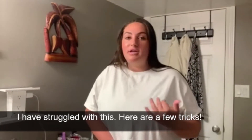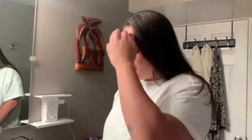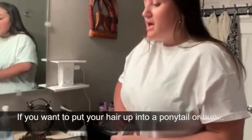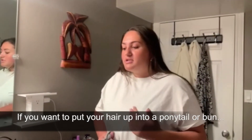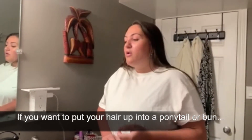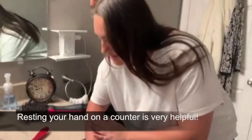One of the main things I learned growing up in order to do your hair on your own — especially if you want to do your hair up in a ponytail or a bun — if you have limited range of motion like me, resting your hand on a counter is very helpful.